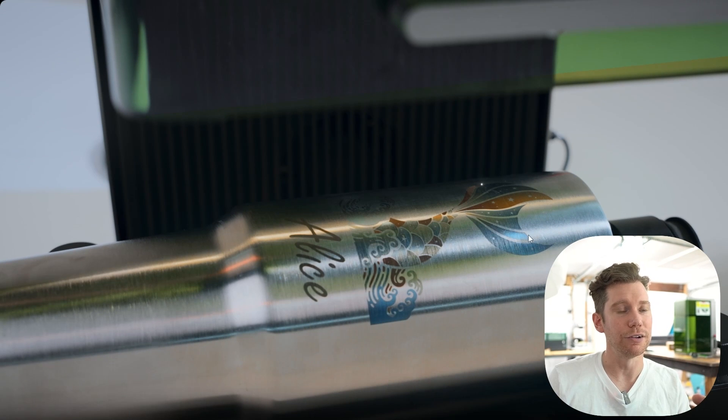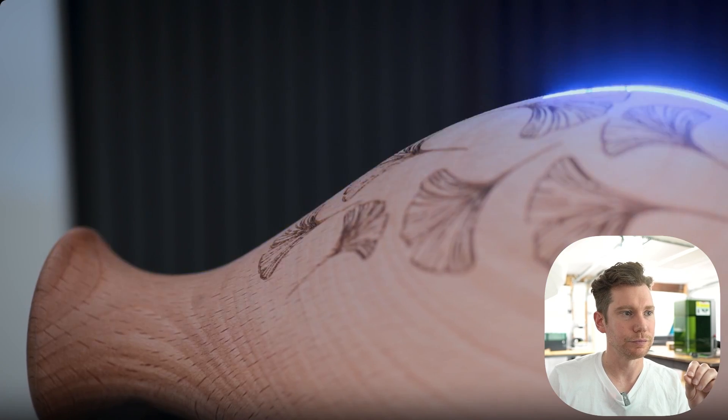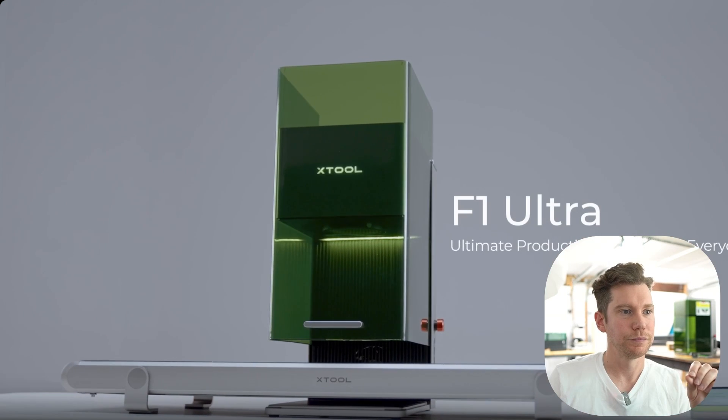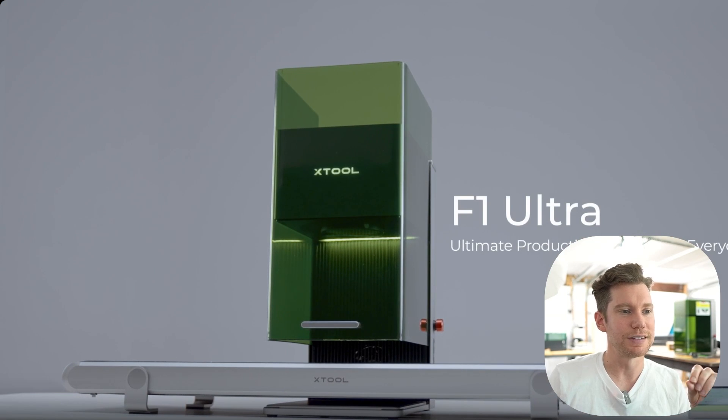Stainless steel tumbler with color engraving — I know a lot of people love to mark colors on stainless steel, and with this 20 watt laser it looks like you should be able to do that. Curved surface on the wood vase, very nice. And again, there's that conveyor belt. It looks awesome — it looks like an Apple product almost. That out of everything is what I am most excited to try out.